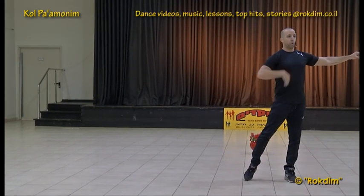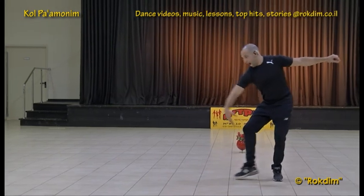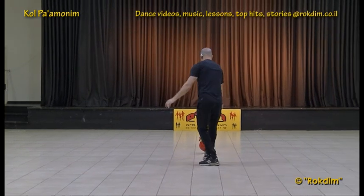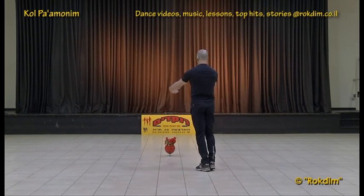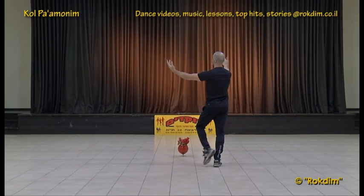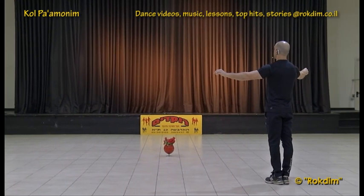Now we have the right — we're looking outside, right leg is free. We're going now through the right shoulder to the center of the circle: up, two, three with the hands, left, two, three, forward, up with the hands, up, outside, inside, forward with the hands, two steps, up, right, left, turn, two, three — only three steps for the turn.